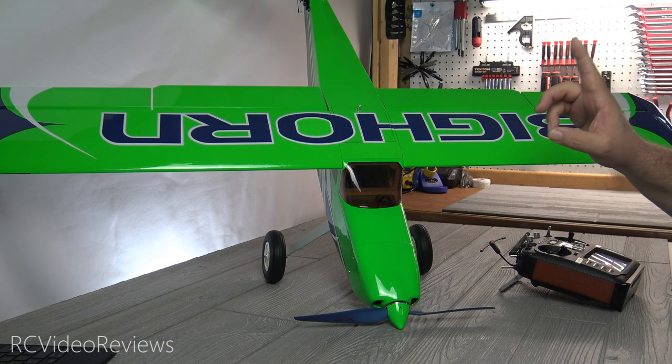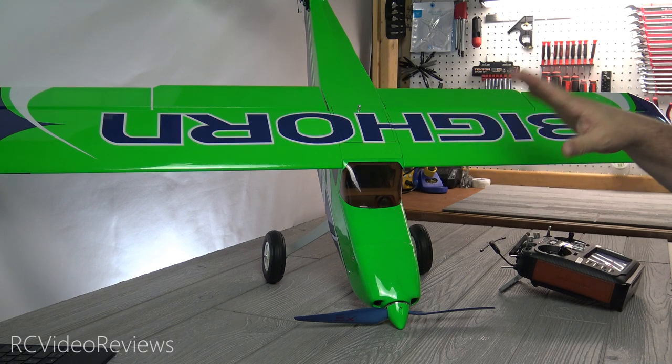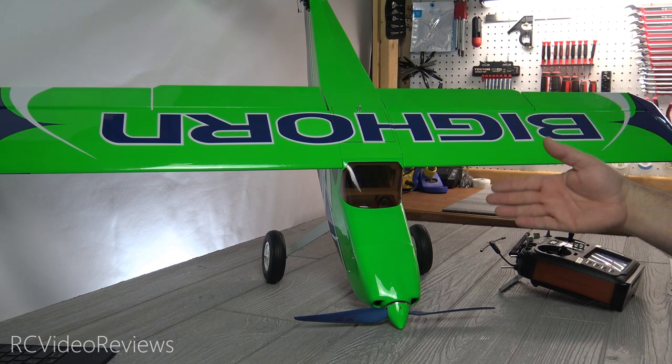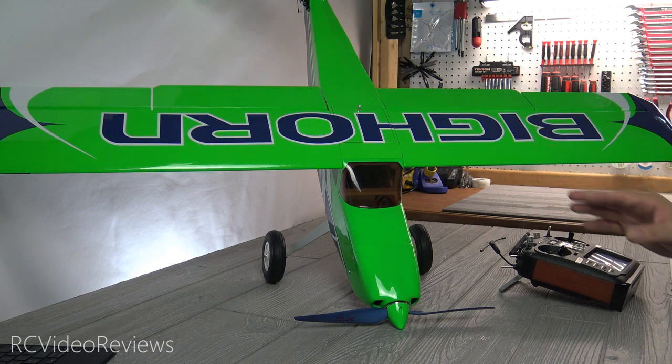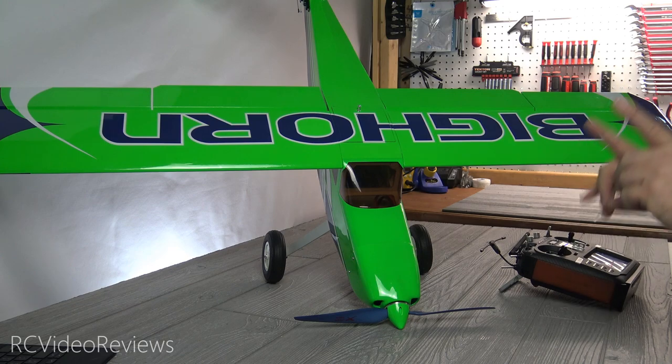I got the green version and this was the plug and play. They also have an ARF version that you install your own electronics. This is a full plug and play, so the motor, servos, everything came installed. The ESC even came installed. All I had to do was some very basic work. For a plug and play kit, this thing went together more like a foam plane than a balsa plane.